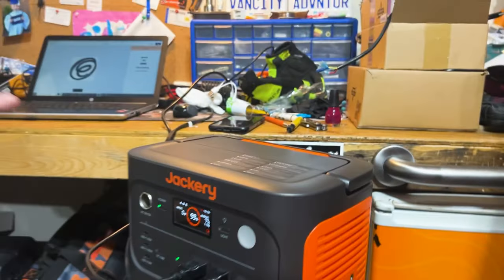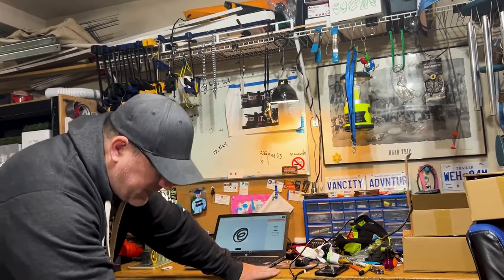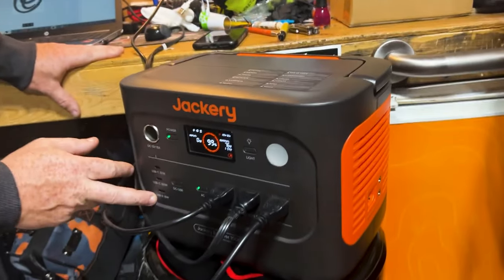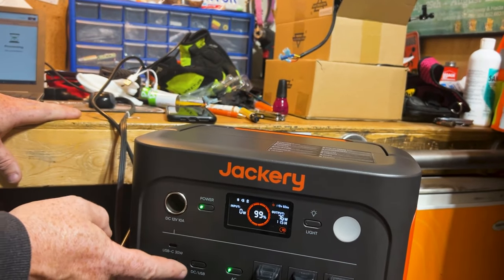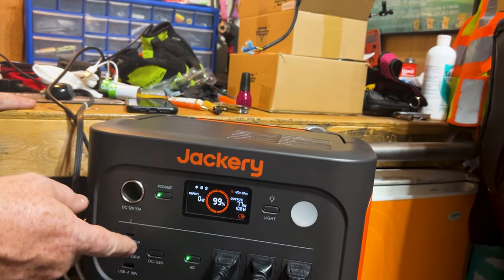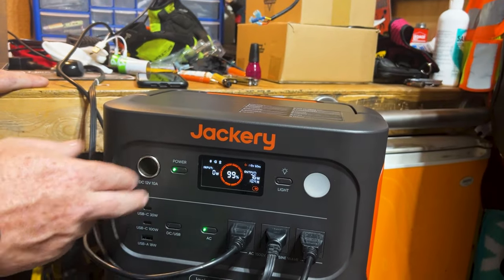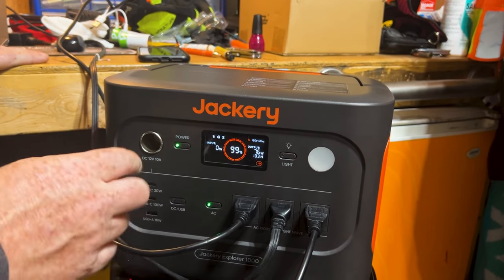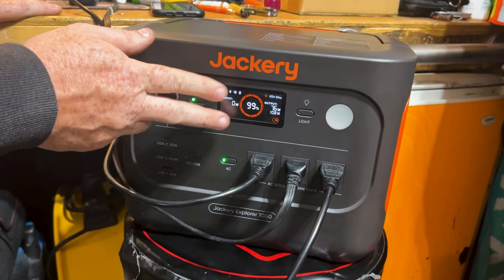So we're going to plug a few more things into this once that is done. But what I like about this is we have two USB chargers. So if I wanted to plug in my GoPro or my laptop or something else besides plugging it into the ACs, I could — because when you're using AC power, you're actually pulling more power with the inverter and everything in there. So when you can use DC, this will last a lot longer.